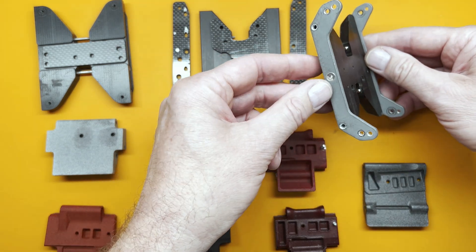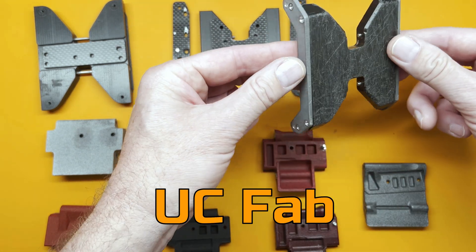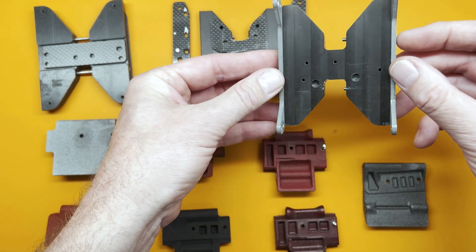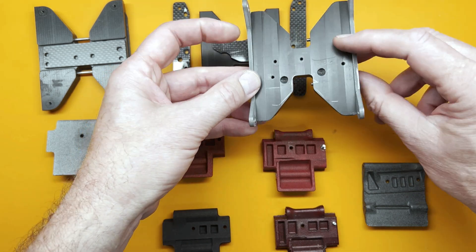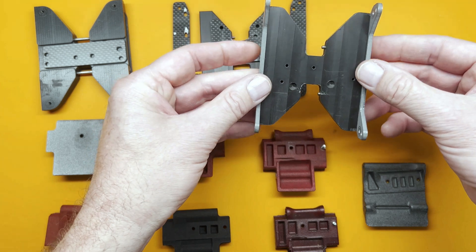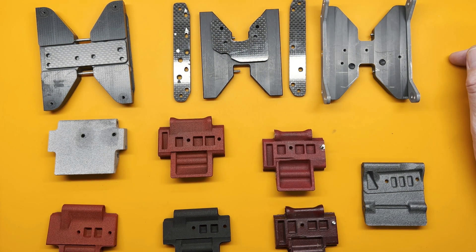Then I bought this one — I forgot the brand — but it came as a blank skid and came with the side link mount rails as well. I drilled my mounting holes from the top, so again I didn't have any fastener heads on the bottom to hang up on stuff. And that was the last generation of Capra I did before I decided to move on to a rail chassis.